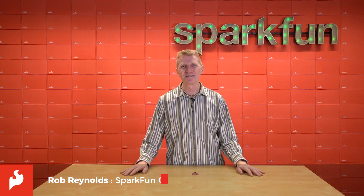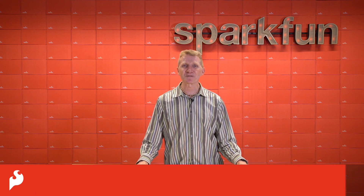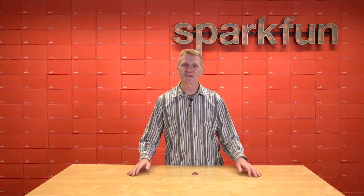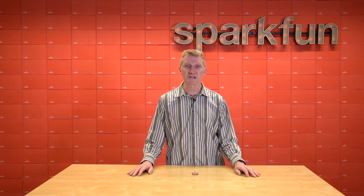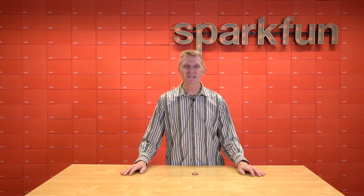Hey there, Spark fans. Rob Reynolds here. Global positioning chips, boards, and applications are seeing boom times right now. And why not? People like to know where they are, where their stuff is, and how far away from their stuff they are. And with the technology available today, it's actually pretty easy.